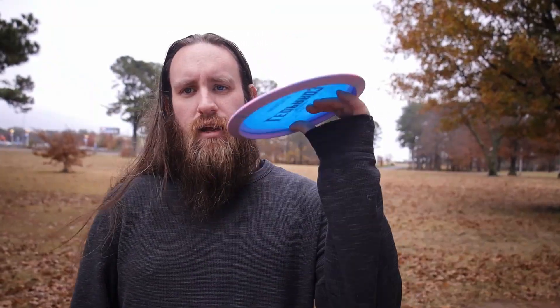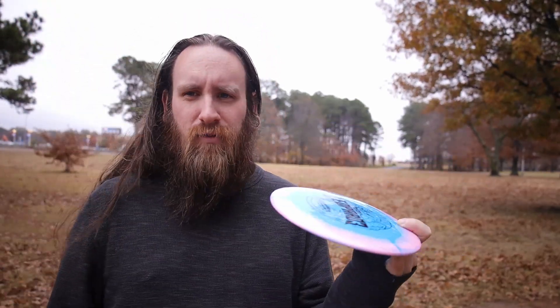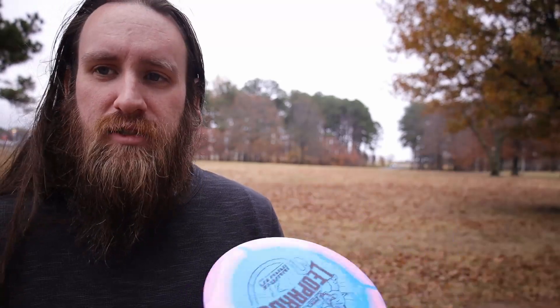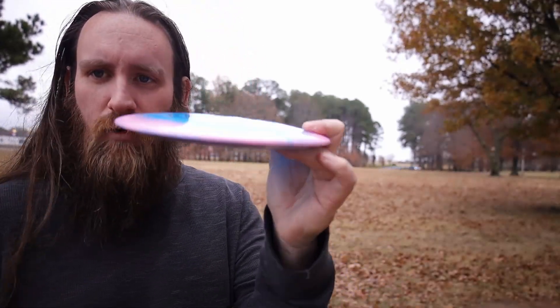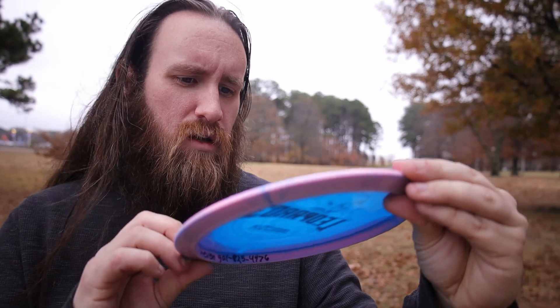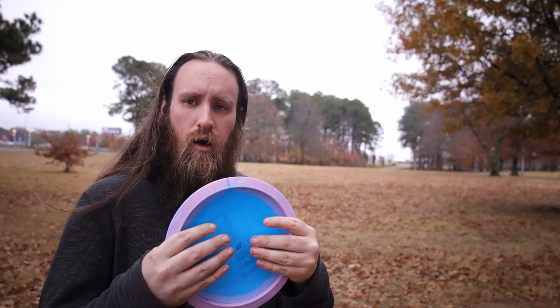Now I'm going to try to get it nose down on a good flat line. It will probably flip over a little bit. The wind's going to do some weird stuff today — you can probably hear it. I'm about to drop a decent amount of money on some good audio equipment, which I already have but it's going to be better. Anyway, it's not super dome-y. It is a 5 speed so I guess that's as dome-y as it needs to be for a fairway driver. This is a Halo so it doesn't really pop.